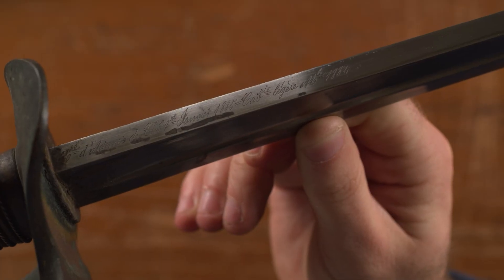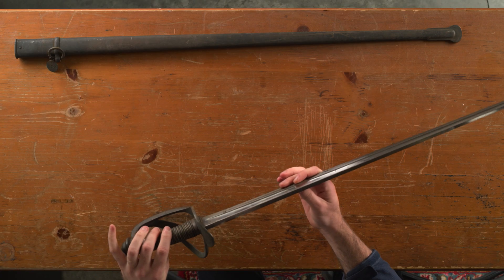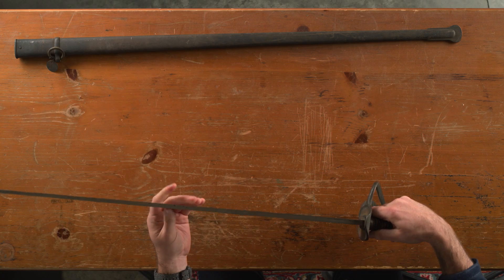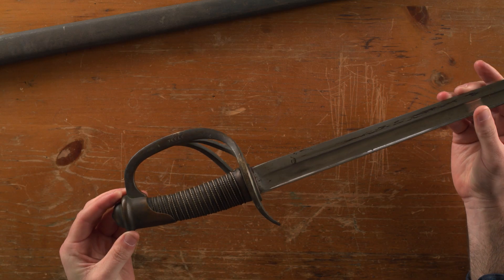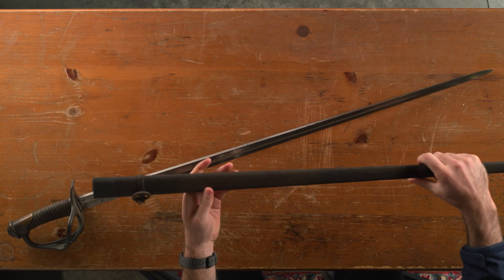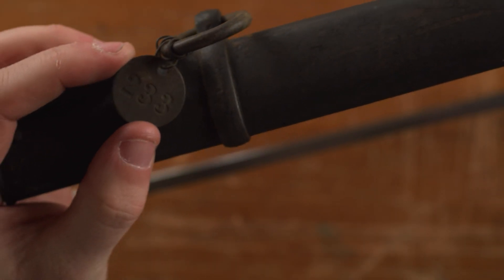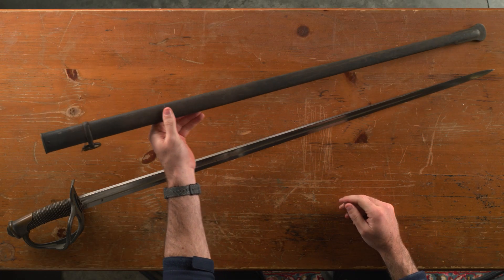You can see some of the details here — there is a date, it says model 1882. I think this one was made in 1885. It's a really neat sword and it's actually in pretty good shape. There's a little bit of rust and wear, but it's a really beautiful sword. The handle is in good shape and the blade is in pretty good shape. The scabbard is rusted but it's in decent shape. This is number 233, so I don't know if that was the particular model number or what that was.